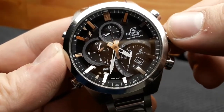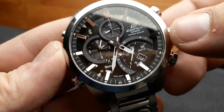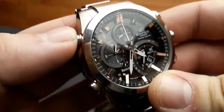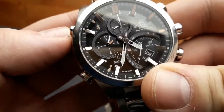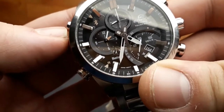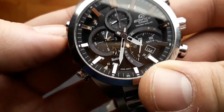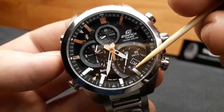To adjust other time specifications precisely — day and date — press the upper right button and the watch will proceed to change the month. By rotating the crown, you will then adjust the date.